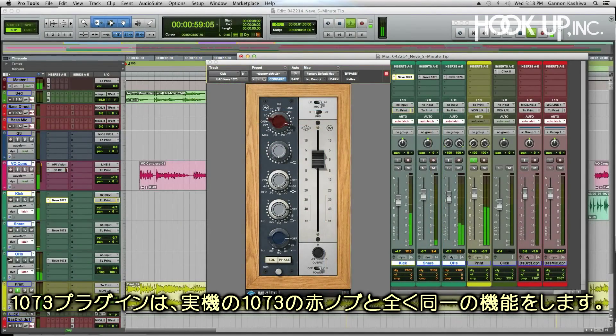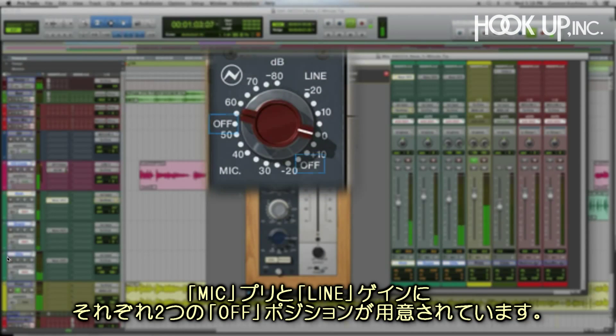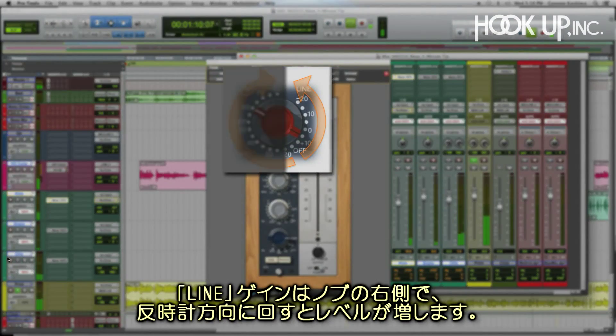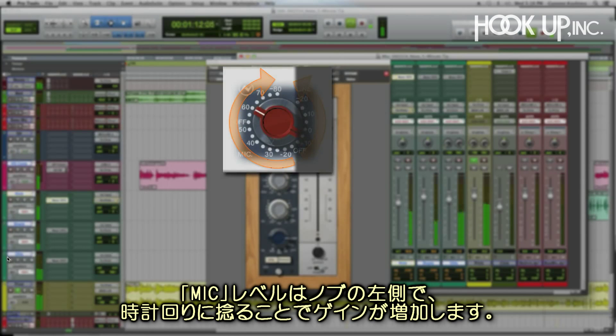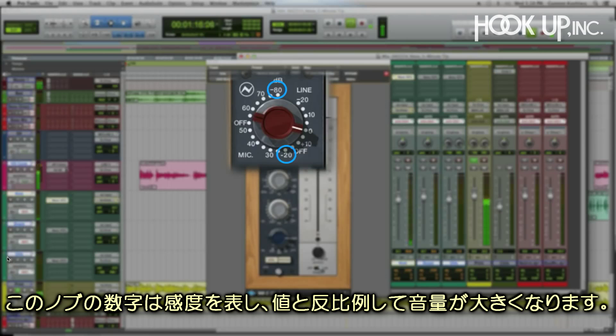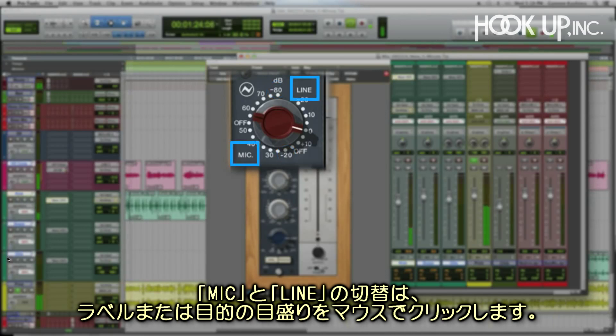The 1073 plug-in duplicates the original 1073 red knob control with its two off positions, separating line gain and its two mic preamps. Line gain is on the right, and turning it counterclockwise increases it. Mic level is on the left and is increased by turning it clockwise. The mic pre's negative values are based on sensitivity instead of gain, so lower numbers make it louder. You can switch between mic and line operation by clicking on the mic or line labels, or just clicking on the desired gain level.